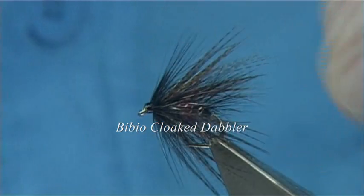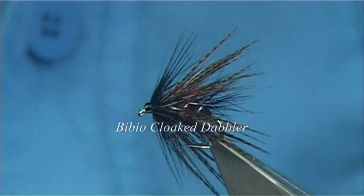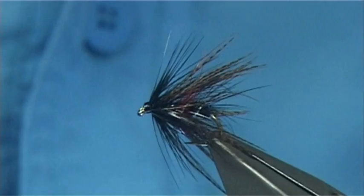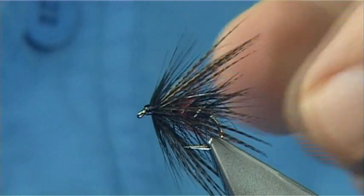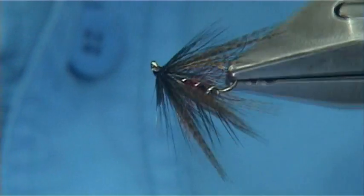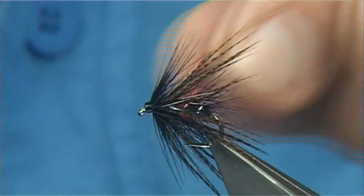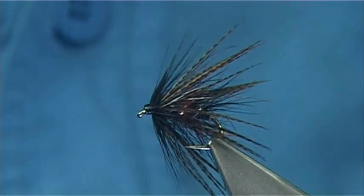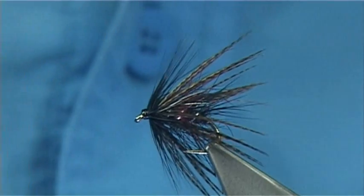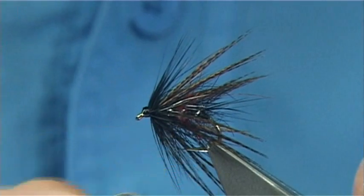Yesterday was a cloaked line, a bronze mallard, which is the addition to the fly. But everything else is just a normal Bibio. This is a great pattern to have in your box any time of the year, if you are into traditional wet flies or loch style fly fishing. Be it here in the UK or in Ireland, it would certainly be a fly worth having in your box. So I will show you how to tie it.